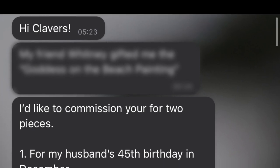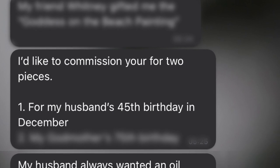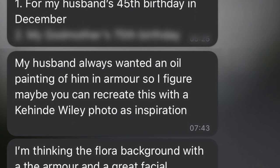Some time back, I got a series of texts from my client that said, 'Hi Clevers, I'd like to commission you for two pieces. Number one, for my husband's 45th birthday in December.' And she went on to describe this painting, which will be the subject of our video.